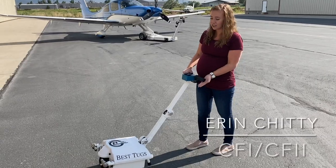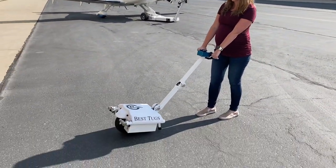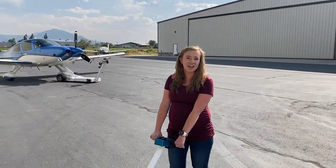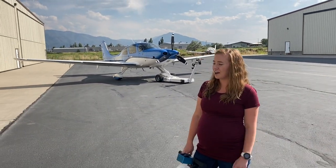Here we have the A1. It's a very lightweight tug. Any object heavier than it without any traction is going to spin the tires and you won't be able to move anything. So we'll demonstrate how to add traction to the wheels and move a Cirrus.